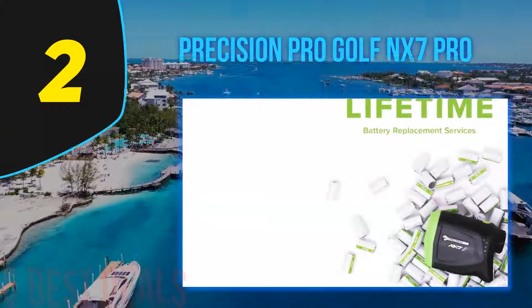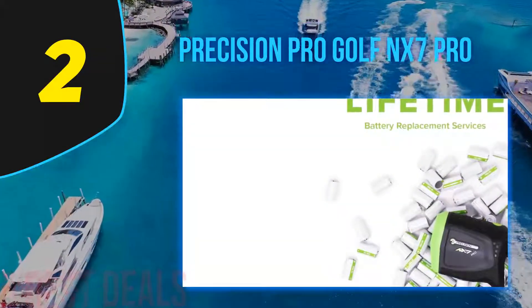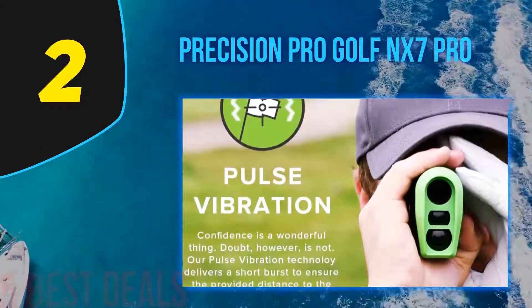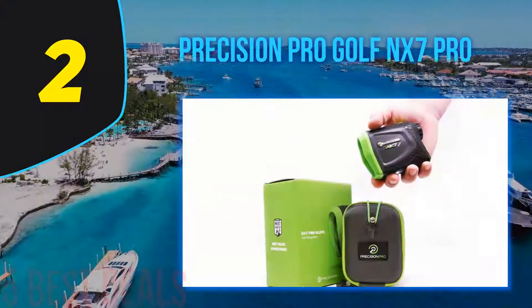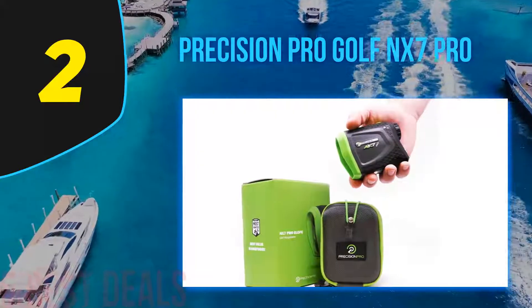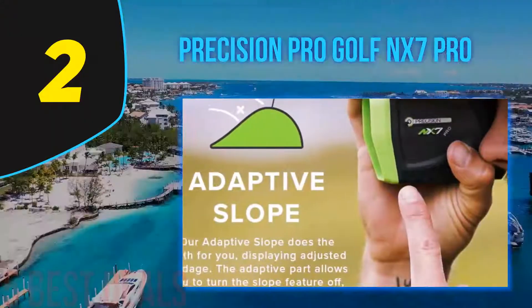At number two on this list is the Precision Pro Golf NX 7 Pro. This equipment is considered by several users to be the best golf rangefinder of the moment. One of its most outstanding features is dual display technology — it has two screens, one LCD and one red LED, which you can switch between depending on lighting conditions to correctly observe the readings.